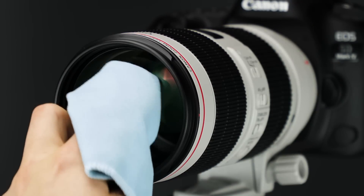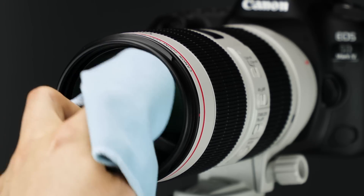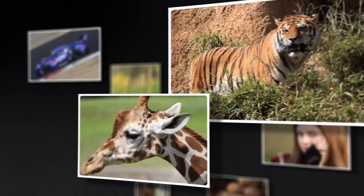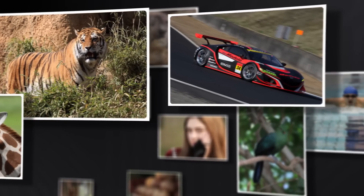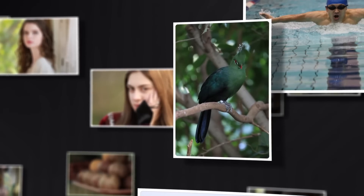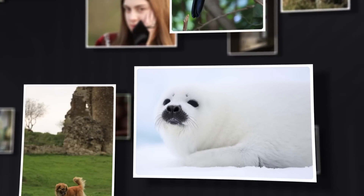Finally, both the F2.8 and F4 lenses now have fluorine coating on the front and rear lens surfaces to make cleaning the lens a lot easier. The Canon 70-200mm F2.8 and F4 L-Series lenses have been a vital part of the EOS system for years. New, refreshed versions of each make them even more appealing go-to lenses for an incredible variety of applications. For Canon USA, I'm Rudy Winston. Thanks for joining us.